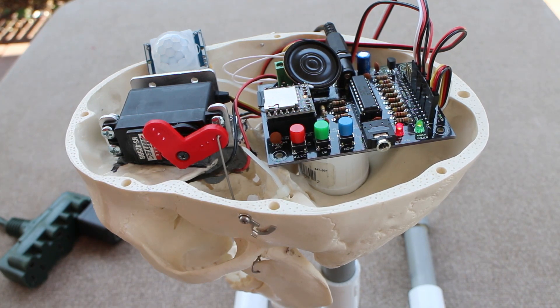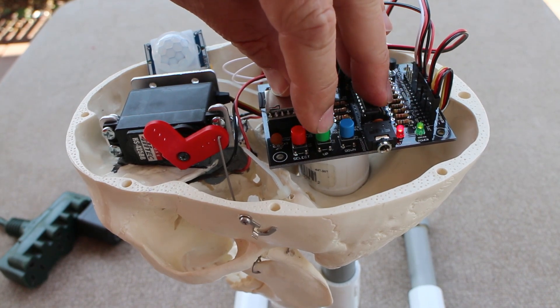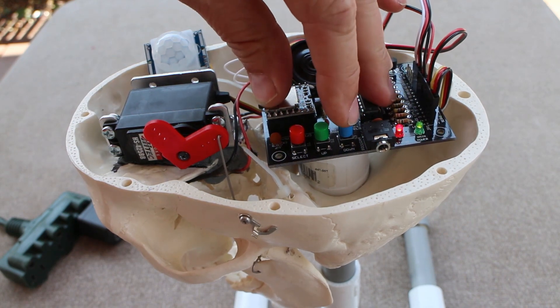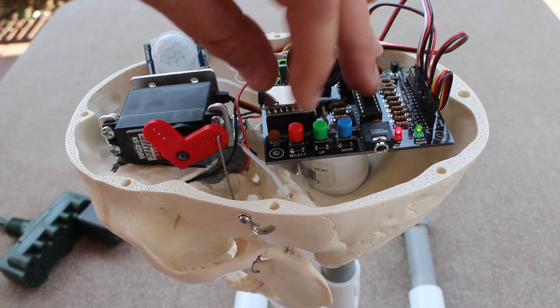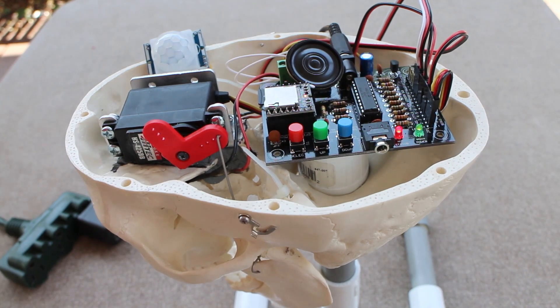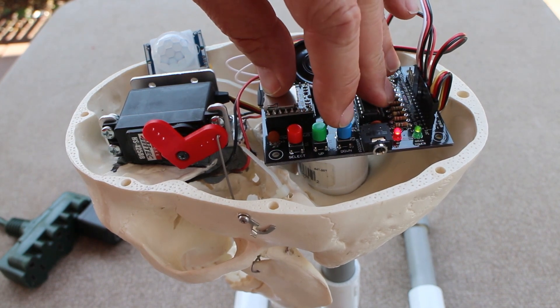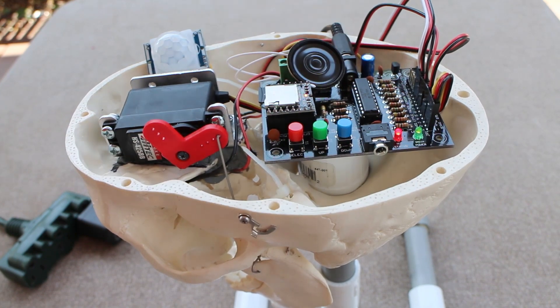Continuing through the setup menu: jaw servo limits done, LED eye style done. Next is 'Delay between cycles.' Select that. Use the green up and blue down buttons to change the delay between cycles and then press the red select button. It starts at 20 seconds — let's shorten it. 30 seconds — going the wrong way. 20 seconds, 15 seconds. Let's go with 15 and select that. 15 seconds. Selected.